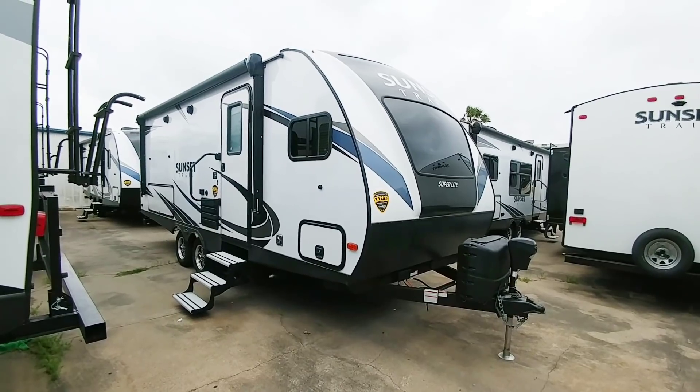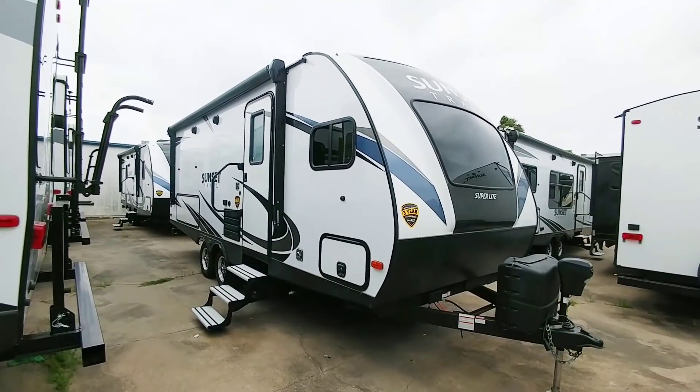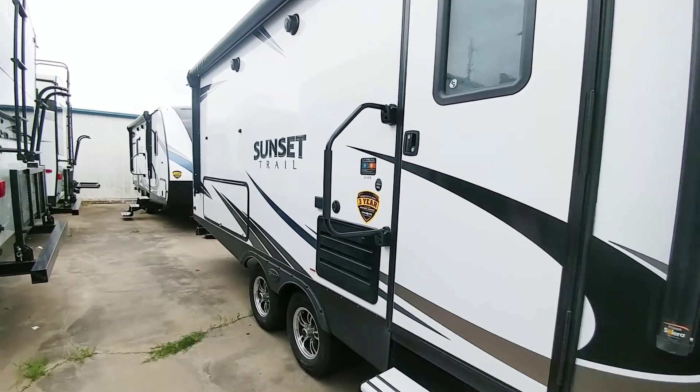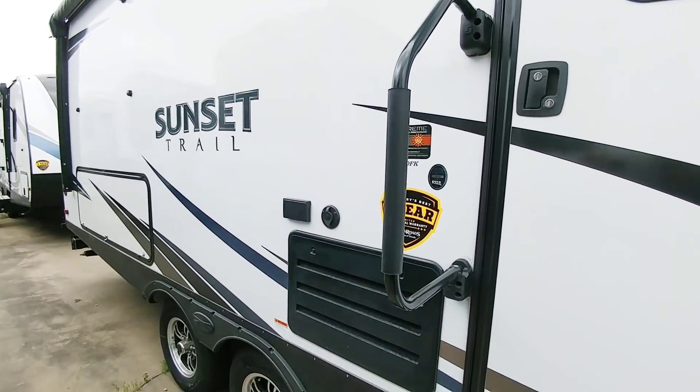This specific video was actually a request that one of my subscribers had in a comment. I was asked if I could take a look at the new Sunset Trail Superlight, and Ron Hoover actually has one in stock right now. This is the 210 FK, and FK generally stands for front kitchen.